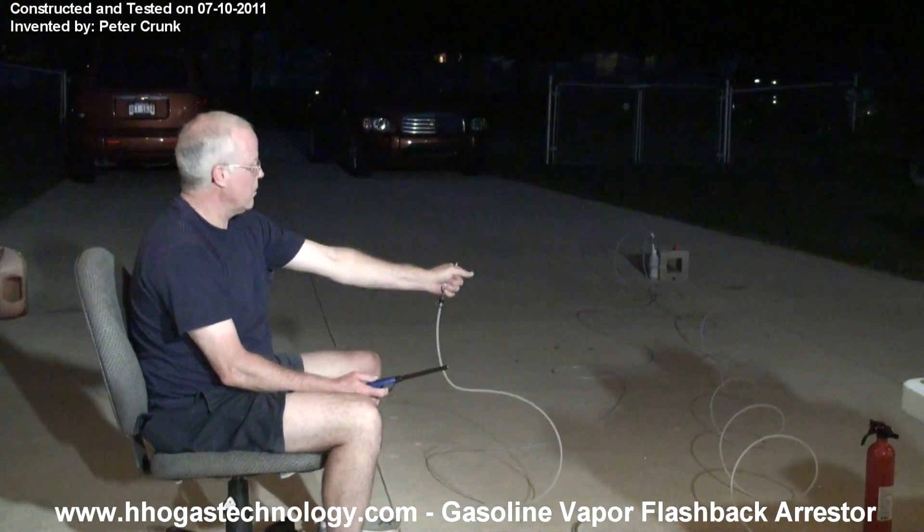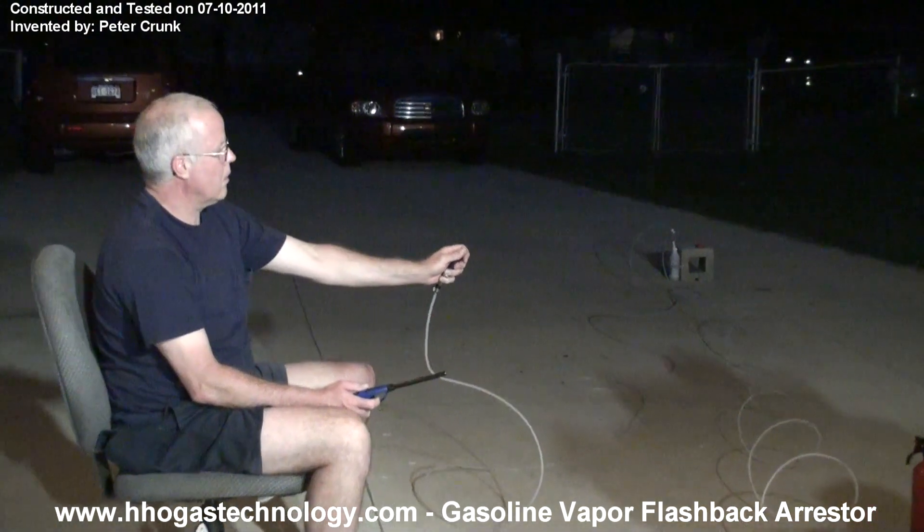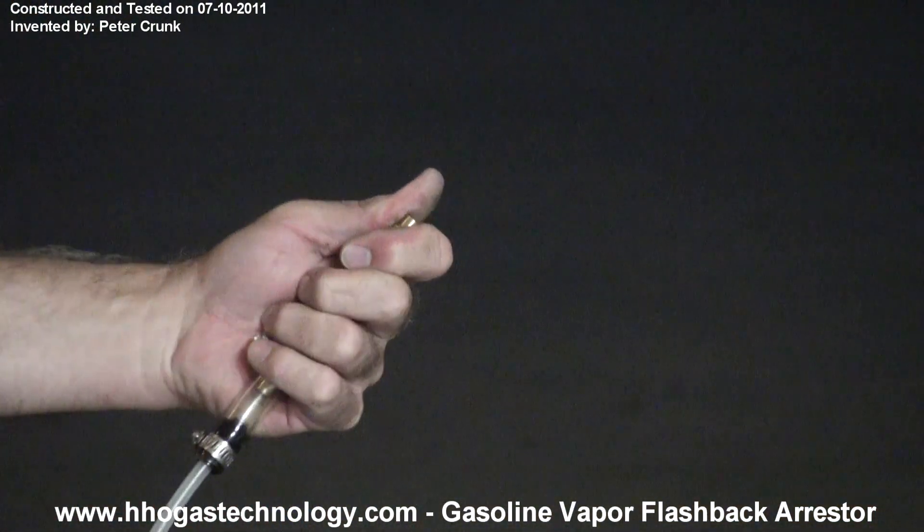And it's cool. I can hold it. Not even warm.